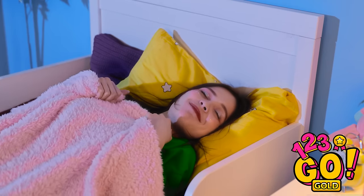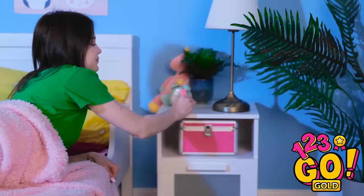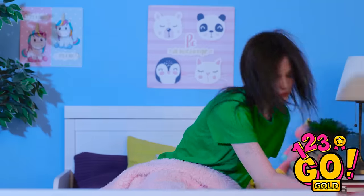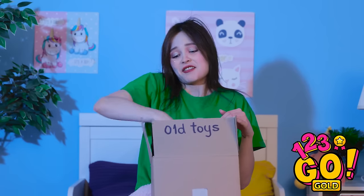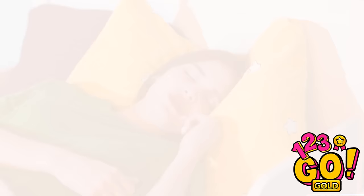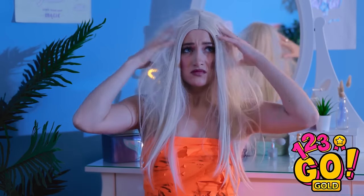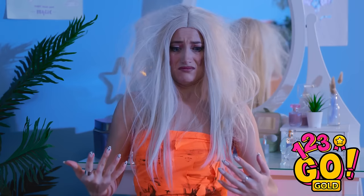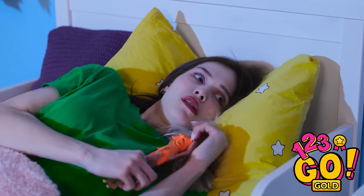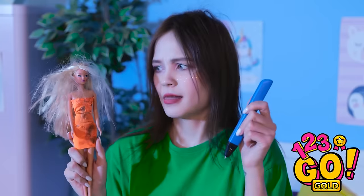Nighty night! Can't sleep with this thing on. Whoops! I wonder what else is down there. Check that out! I forgot about all this stuff. Barbie? I haven't seen you in years! Don't worry, I'm back for cuddles. Barbie! I feel so ugly! I must be dreaming! That felt so real. But creepy Barbie did have a point. I'll fix you up, don't worry. Makeover time!